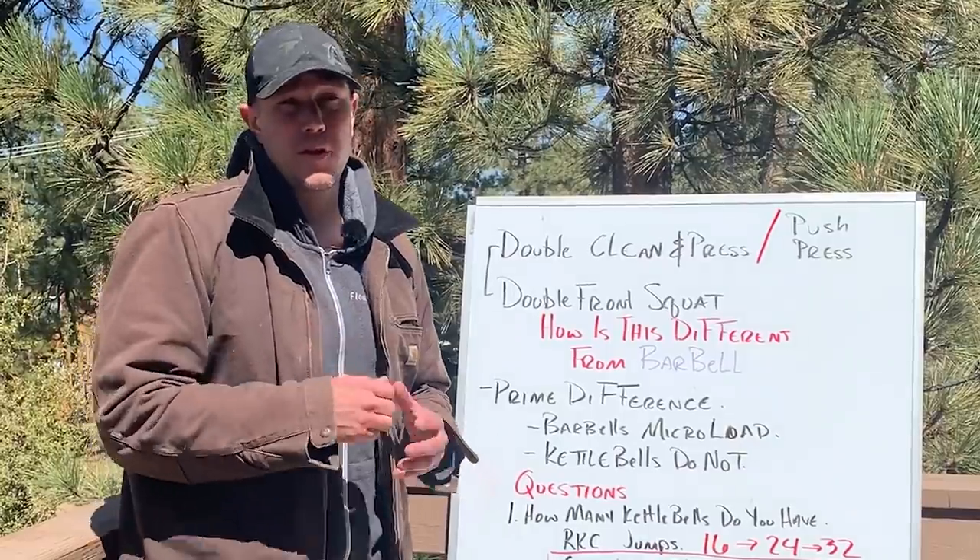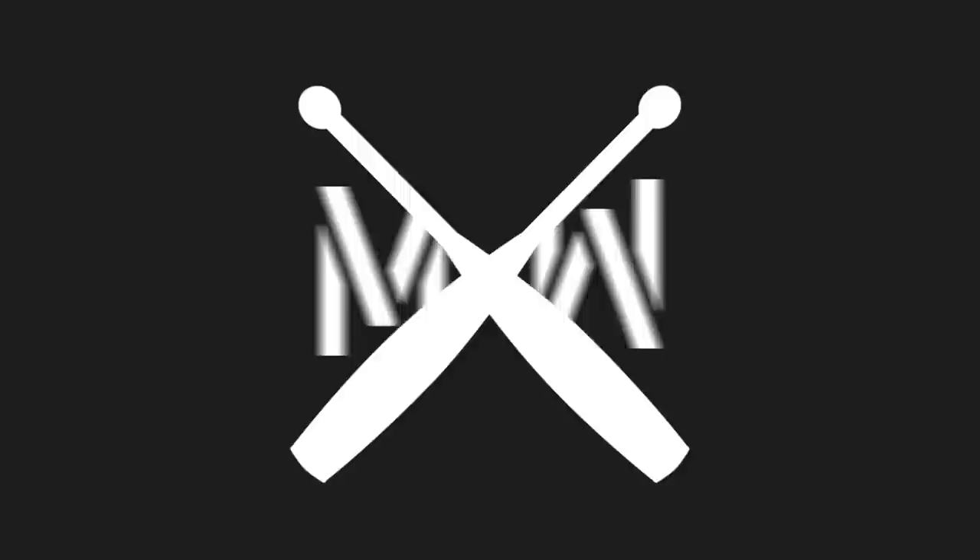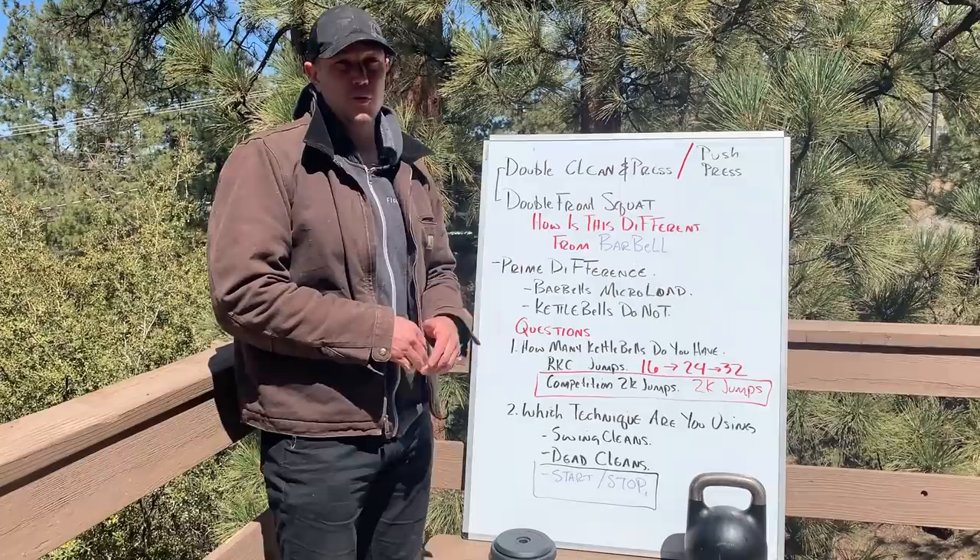Hello, this is Mark Wildman of Wildman Athletica, and today we are going to answer some viewers' questions about nerd math specific to double kettlebell clean and press, push press, and double front squat.